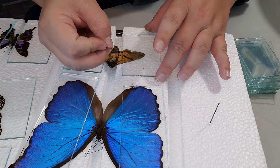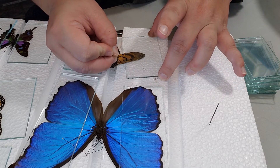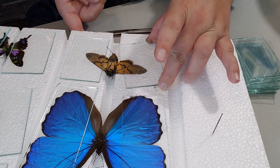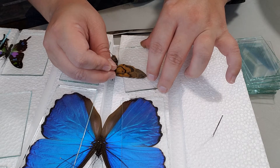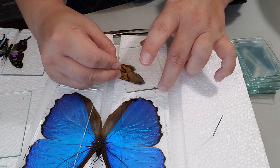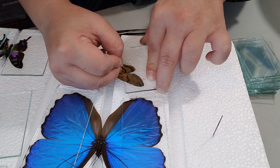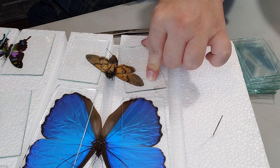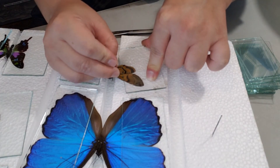Then take your other pin and while lifting up the top of the glass, use your pin along the veins of the wings to bring them up to an angle. While you're doing this, try to move the hindwing with the forewing so the hindwing doesn't fall behind — otherwise you'll have to take the glass off and fix it. You can do it at whatever angle makes you comfortable; this is just the angle we prefer.